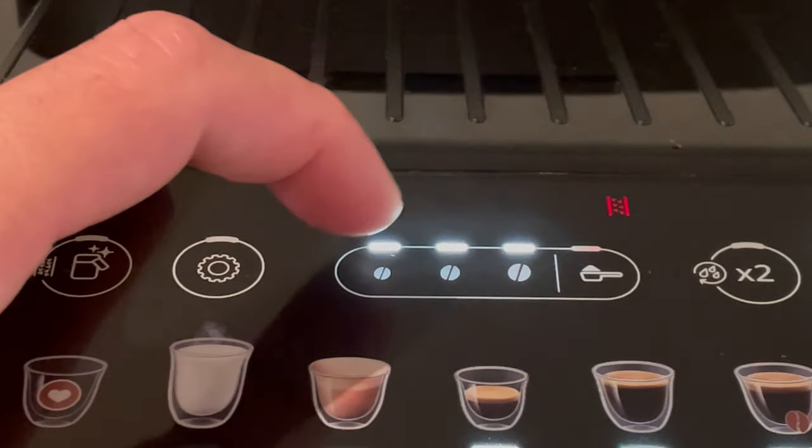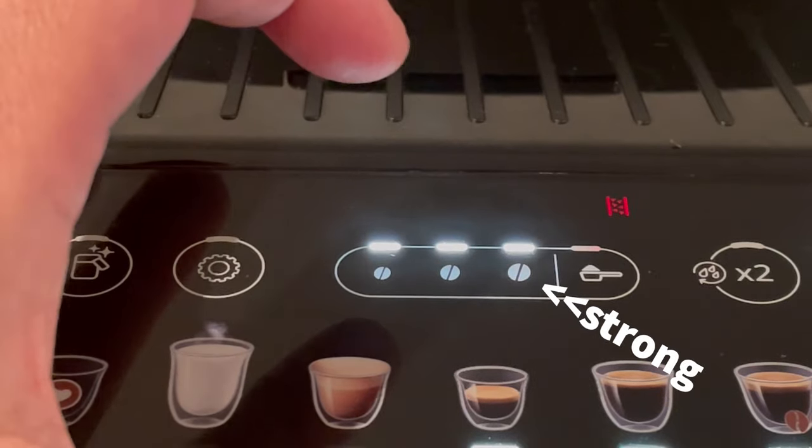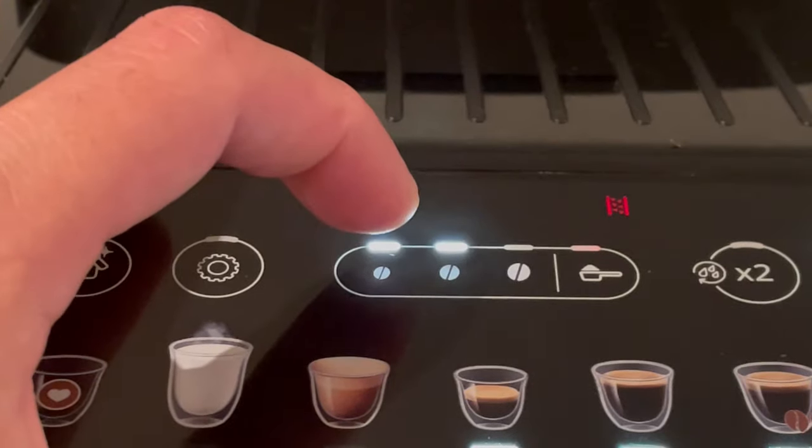Just press any of the three coffee bean buttons — the smallest one is mild, the biggest one is strong, and of course the middle one is medium. Just press on the one you like and that's it.